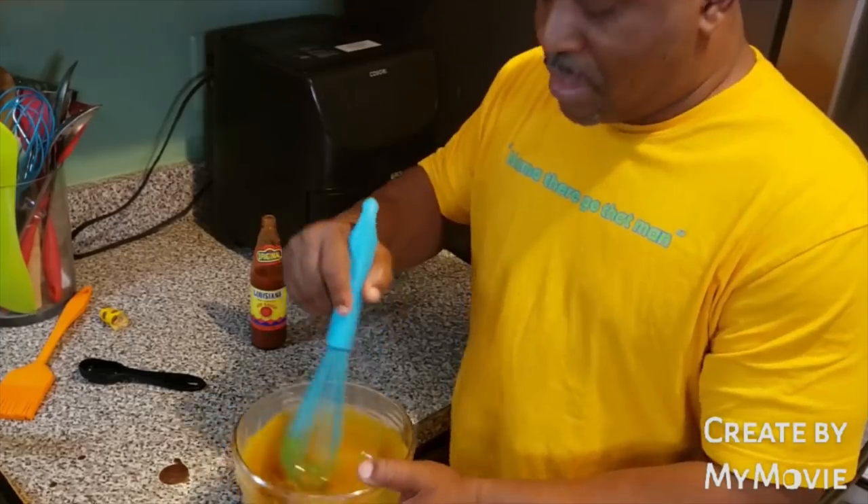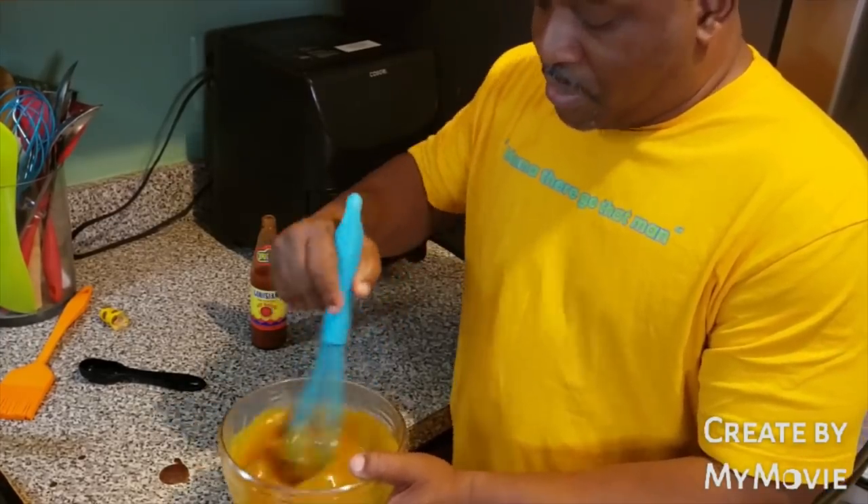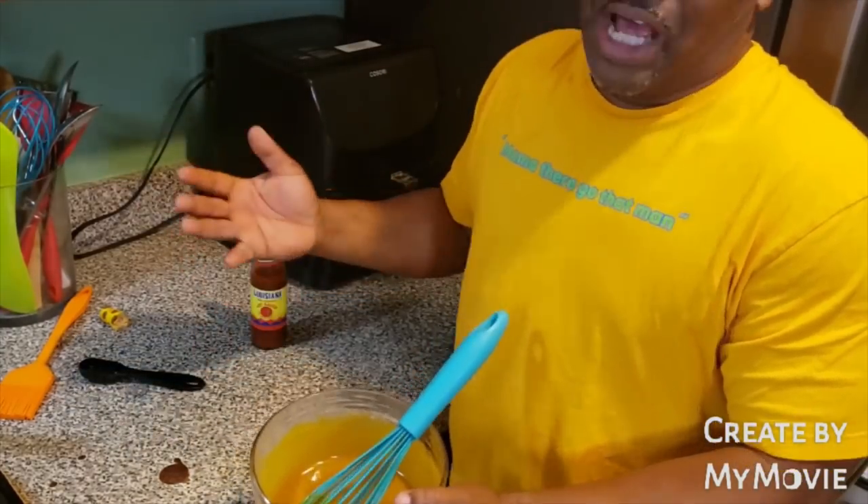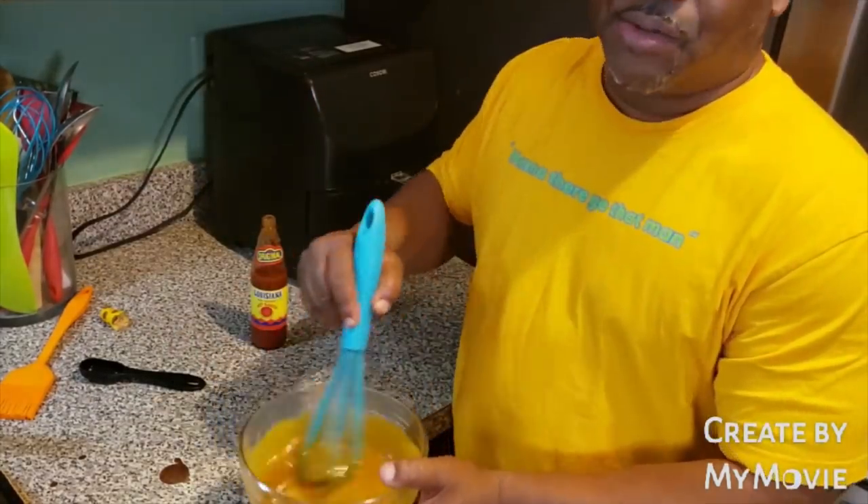It's going to be absolutely perfect, mouth-watering, and you're going to love it. You already know smoked turkey legs taste like ham, but it's not — it's turkey. And then put that glaze on it.